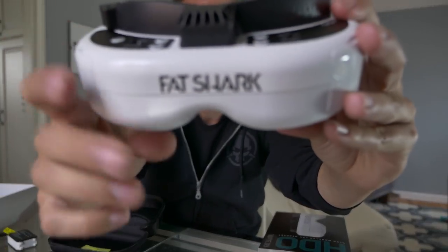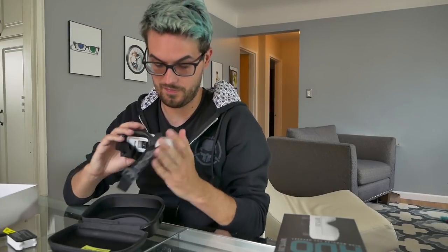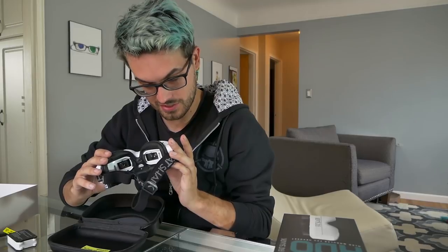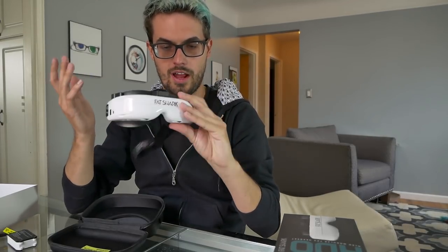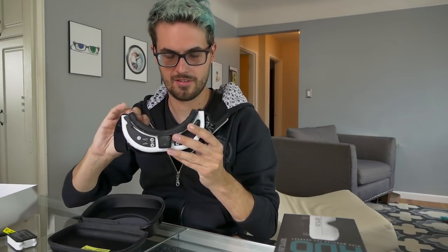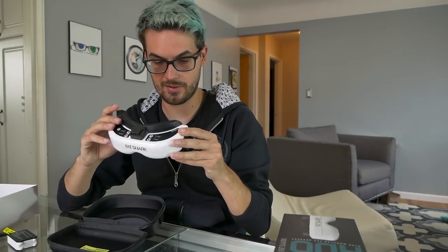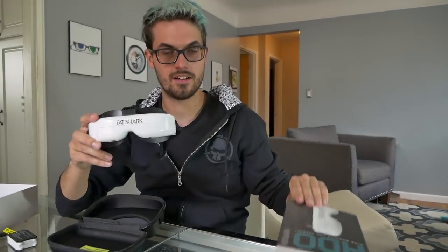The goggles themselves feel just as good if not better than any set of Fatsharks I have held. You've got a fan up top and it says HDO up there. If you're familiar with Fatshark goggles it seems like pretty much the same deal — volume buttons, channel buttons, a little joystick labeled 'display control' for brightness and contrast, and another joystick to control the DVR. It comes with leather — not foam — pre-installed on the faceplate, which I really like a lot better.